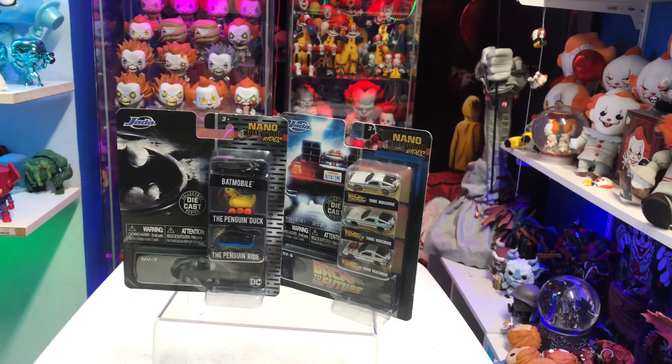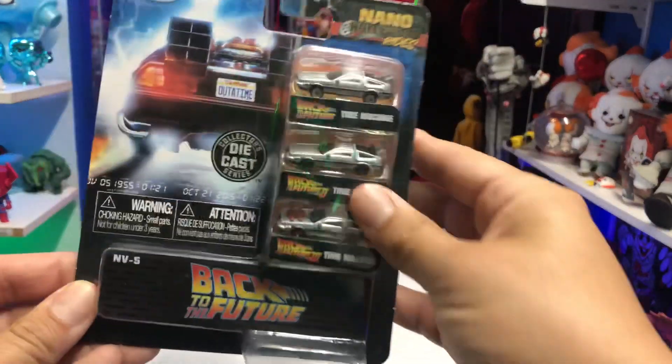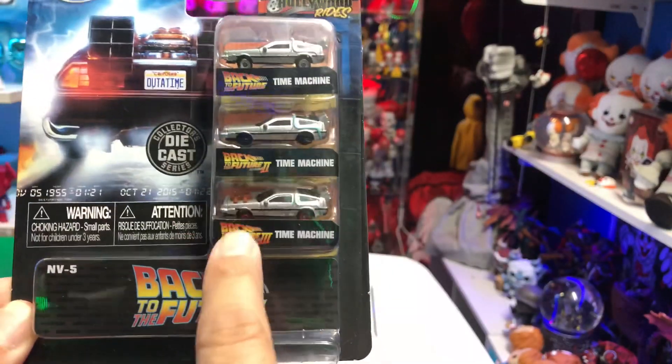The reason why I don't want to open them is because I think I would lose them if I did. And the packaging itself is just a really nice display piece — I can peg this on a wall with a thumbtack and it just looks nice. It displays all of the vehicles and has the title right there for each movie.